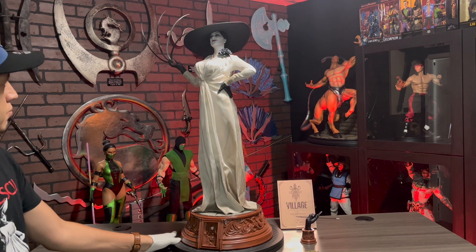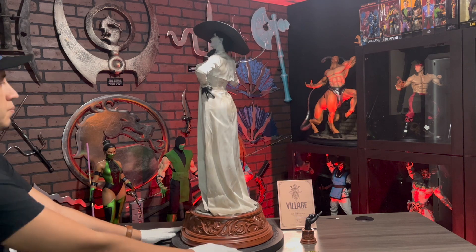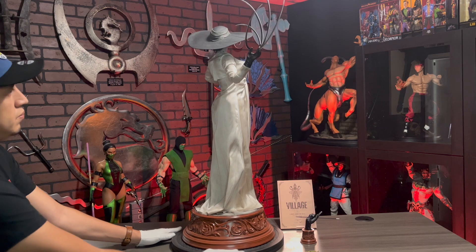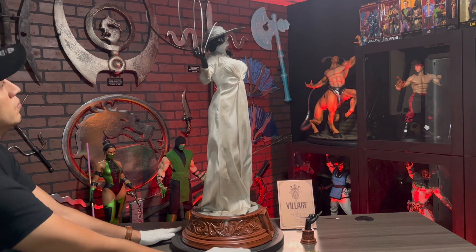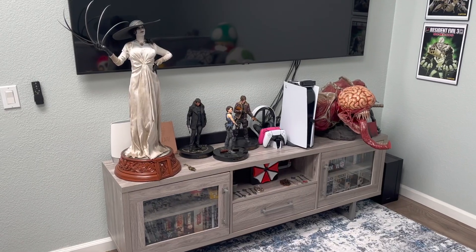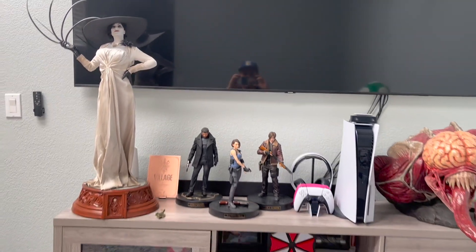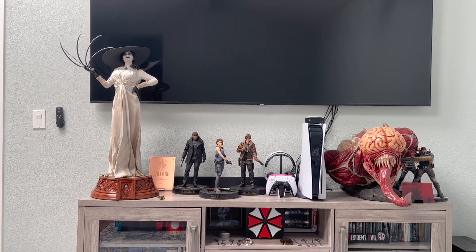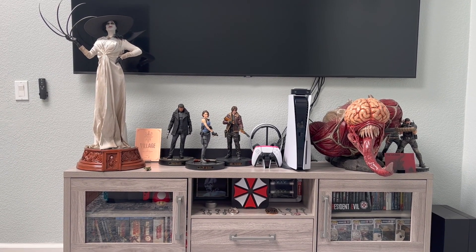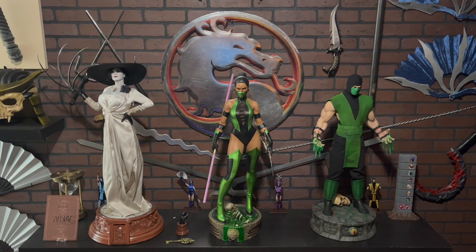Overall, the Lady Dimitrescu quarter scale statue is phenomenal. I can't believe she's even taller than my one-third scale statues — this makes Lady Dimitrescu the tallest statue in my entire collection. I am extremely happy with this purchase and highly recommend it to other hardcore Resident Evil fans. I'll need to figure out where to place her because my original plan didn't work — she's blocking my TV. I plan to get a small display base and place her next to my Liquor bust. For now she'll hang out in my Mortal Kombat room.